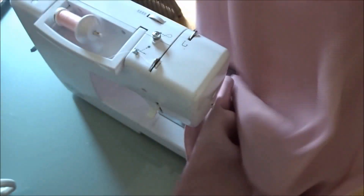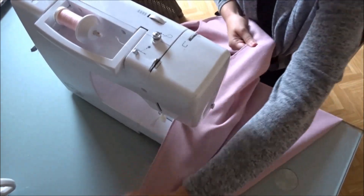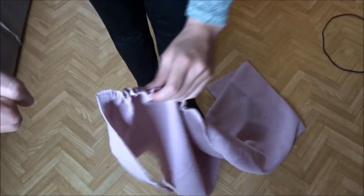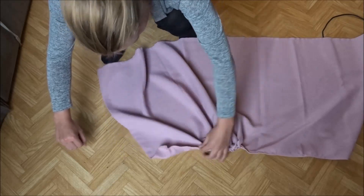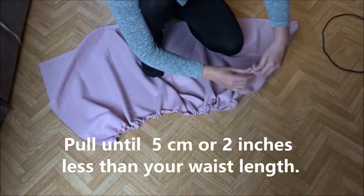Now I'm going to gather up the skirt. Place your machine on the maximum stitch length and sew a straight stitch on the top, but do not backstitch. It helps to leave a long thread at both ends. Now you can move the fabric together by pulling on the under thread, or the bobbin thread. Pull the skirt until it's 5 centimeters or 2 inches less than your waist length.